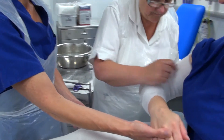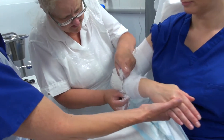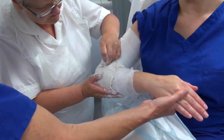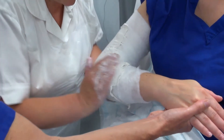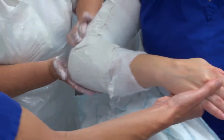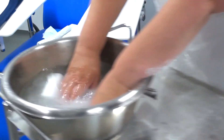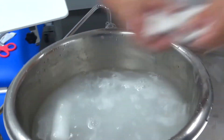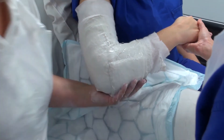I'm just applying the back slab now around the elbow, just making sure the inside of the elbow is nice and smooth so it doesn't rub or dig into the patient. I'm just going to put a wedge of plaster underneath there, which just provides some extra weight.